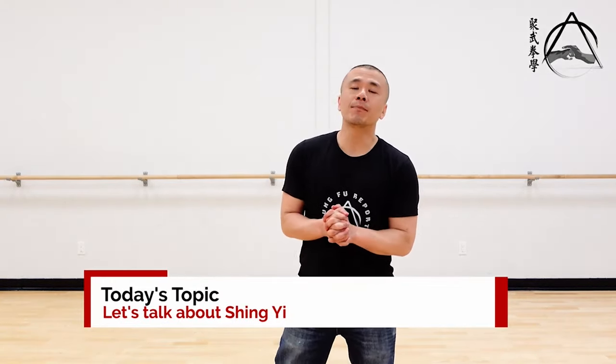We're back with Adam this week. Last week we released a video where you did some movements from a style called Xing Yi — can you talk a bit about that style, give us an intro? I'm not a master's expert in Xing Yi, but I'd love to talk about it — it's one of my favorite styles.